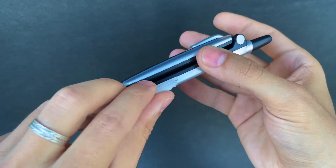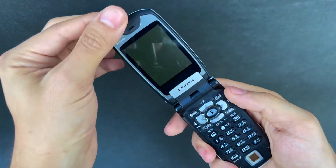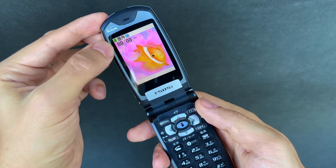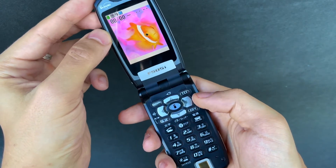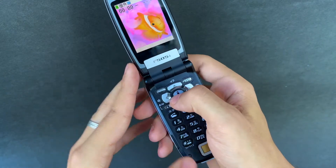Looking at the phone itself, we have a 2.2-inch quarter VGA screen with 262,000 colors, and we have bilingual support for both English and Japanese.